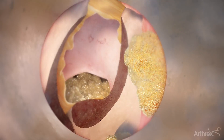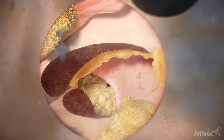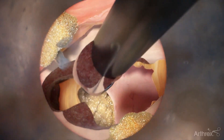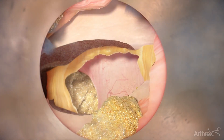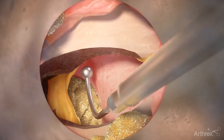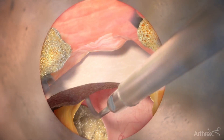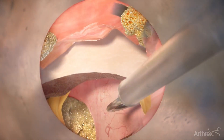The endoscope and cannula can be rotated 90 degrees to visualize the foramen and nerve to confirm that decompression is complete. Use a ball tip probe to palpate the pedicle and foramen and confirm a complete decompression via a lateral view.